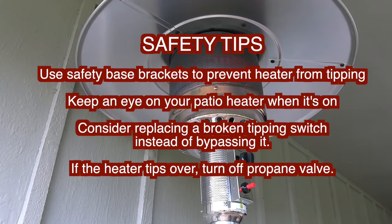For your safety, consider bracketing it down to the ground. Keep an eye on your heater whenever it's on. Consider replacing the broken tipping mechanism instead of bypassing it. And if it ever tips over, please turn off your propane valve right away.